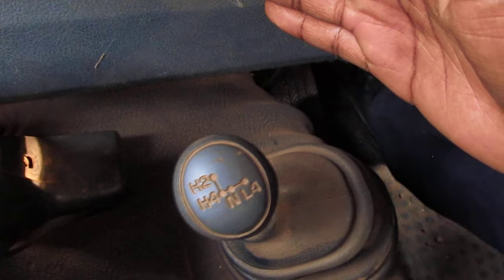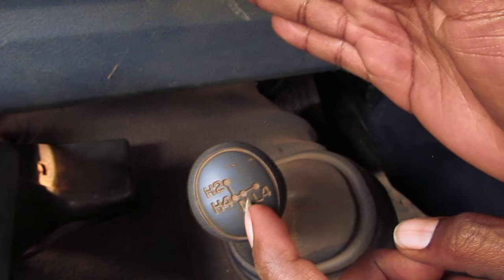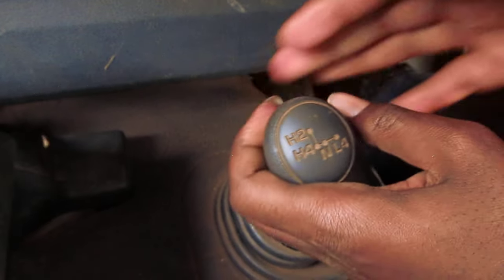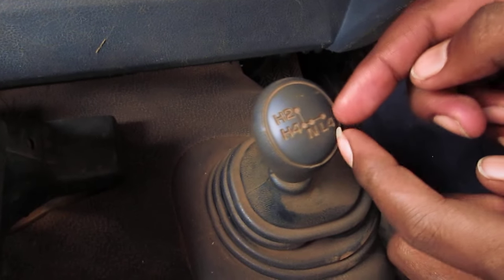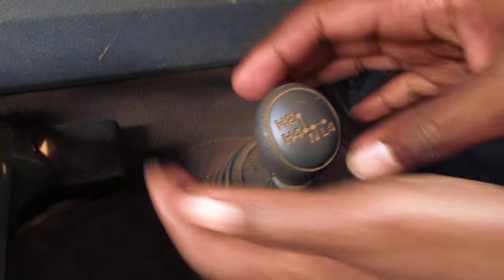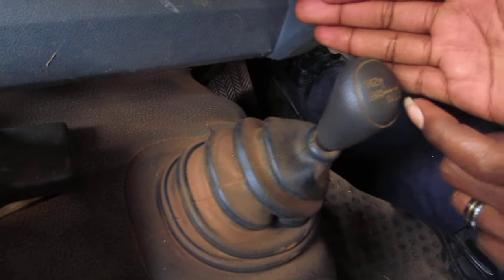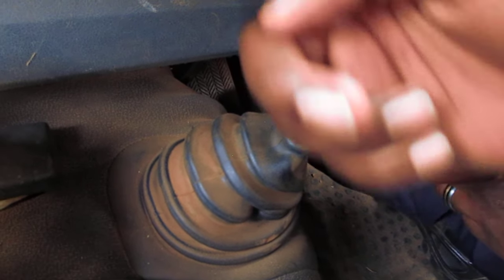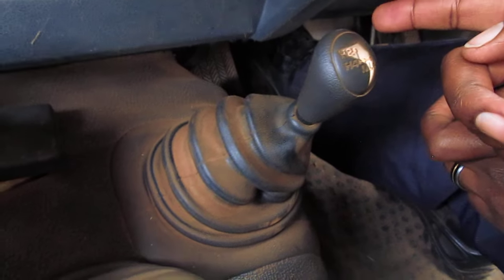Currently I'm in H4. The next gear position is neutral — when I move it here, this is neutral. Then at the far end, that is L4. When I bring it all the way, that is Low 4. Just follow the gear pattern: it goes straight across, then comes to your right.